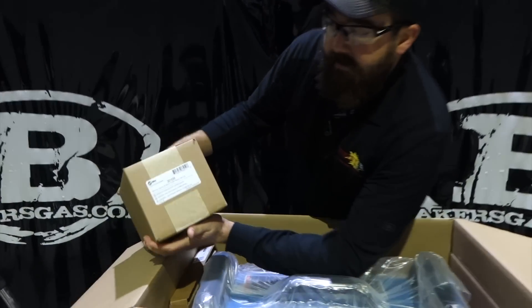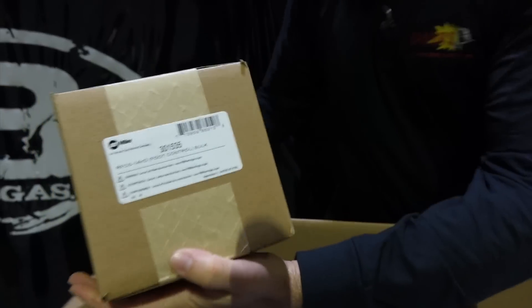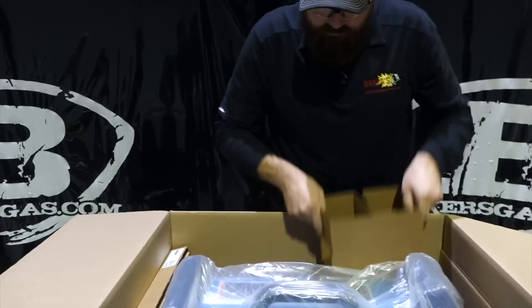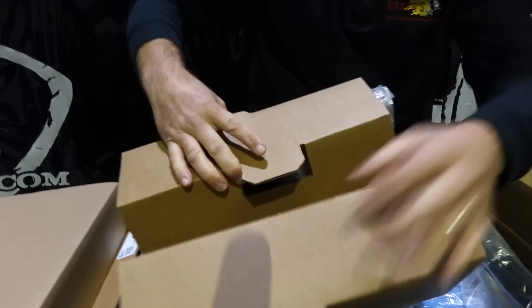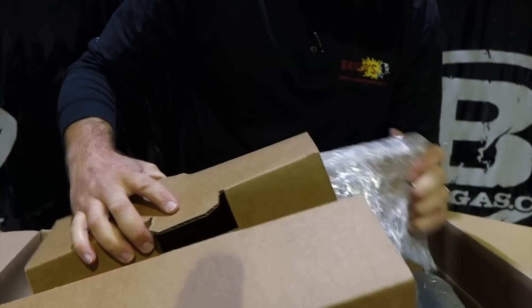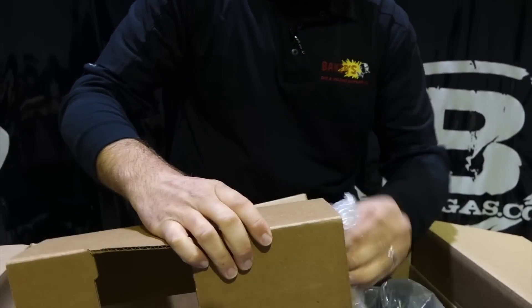Right here is your 14-pin foot control for the TIG welder function on the machine. Right here uses a spacer in the box, but they hid some accessories in there — regulators, flow meters. Comes with two, both in there.